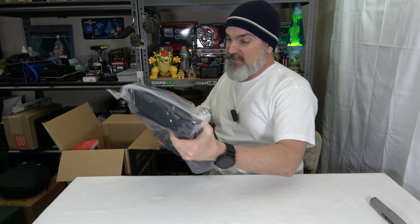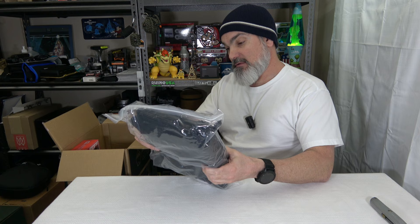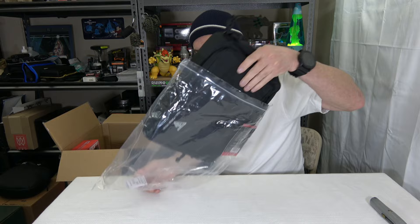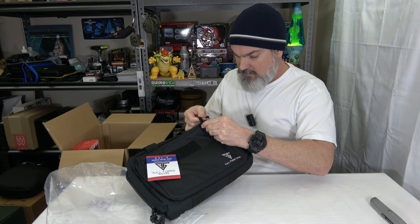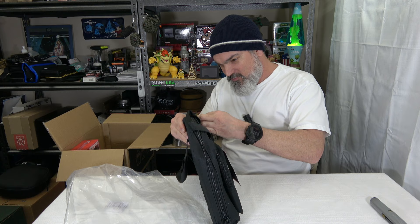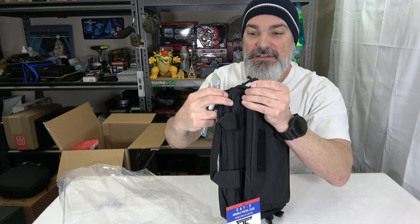Full Force Gear — this is a Cat 2 double pistol case. We got some padded internal compartments and a reinforced carry handle. We'll have to open this up and check it out. It's in a big old Ziploc bag. We got a nice little place here for some Velcro — put a little morale patch on there. We got a little side compartment here. The zipper pull is stitched into the bag right here — that is craziness. I can fix that though.